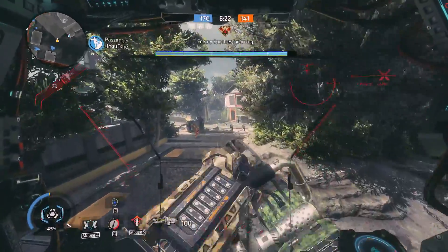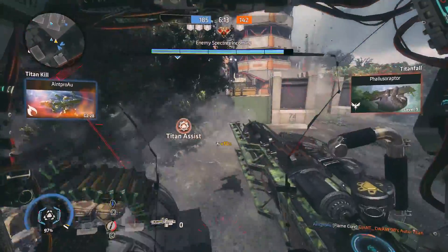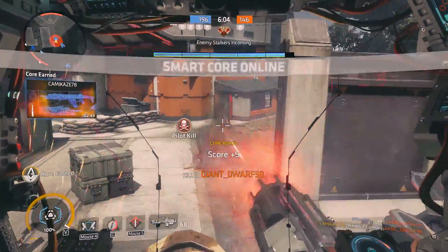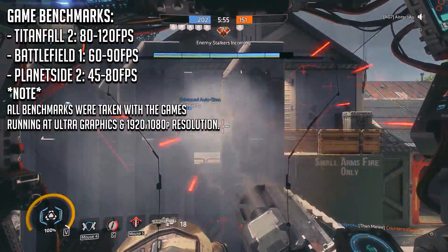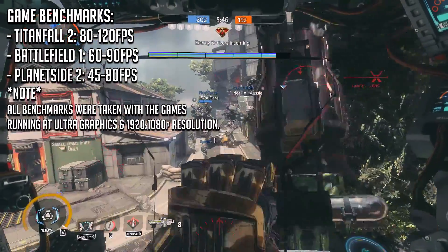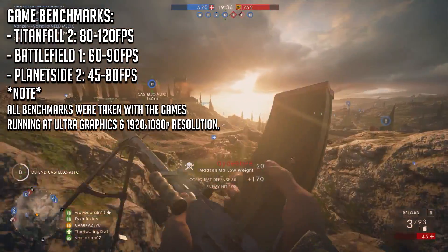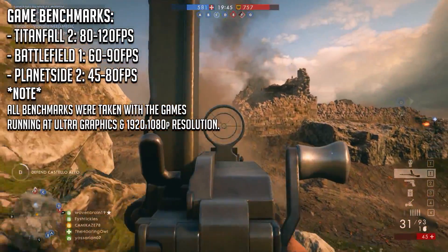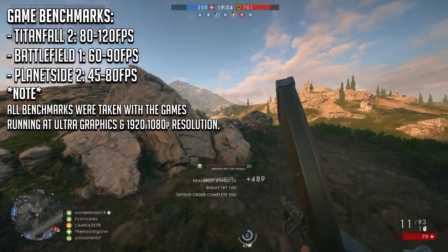How does this system hold up in game? I tested two new games and one older game known for less-than-ideal optimisation — Titanfall 2, Battlefield 1, and Planetside 2. Titanfall 2 ran at a solid 80 to 120 FPS with everything turned up to max, no matter how much action was on screen. Being on the Source engine, that was an expected victory. The G752VS really impressed me with its performance in Battlefield 1, maintaining a solid 60 FPS in the largest firefights and reaching highs of 90 FPS when action had died down — all on ultra-high graphics. Battlefield 1 is considered one of the most graphically demanding FPS titles on the market, so that is quite an achievement for this laptop.